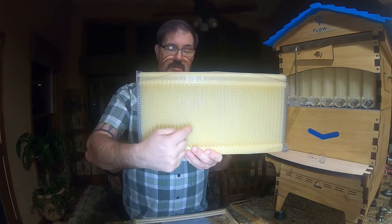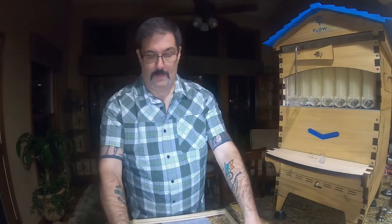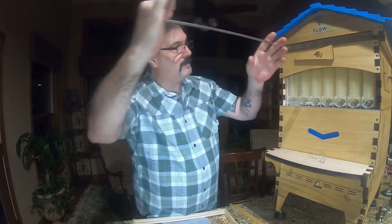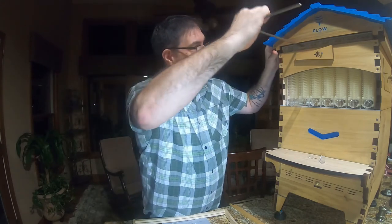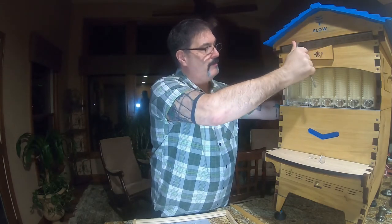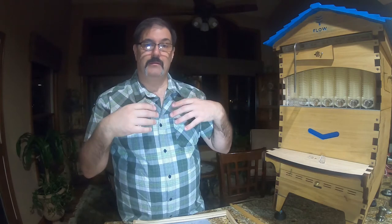So all that honey dribbles down the bottom and then comes out here into your jar. It's designed so it doesn't harm the bee — the bee can't get stuck in between there. And once we're done, you just take the key out, reposition it, turn it down. Now all those honeycombs that were offset are repositioned right away. The bees go in, they start resealing things up, getting rid of the caps, and putting honey back into the honeycomb.